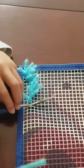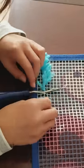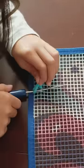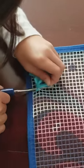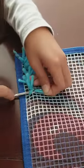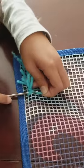Now you get your string that you want. Loop it around and make it equal. Now you turn around this one and that one, and you pull.